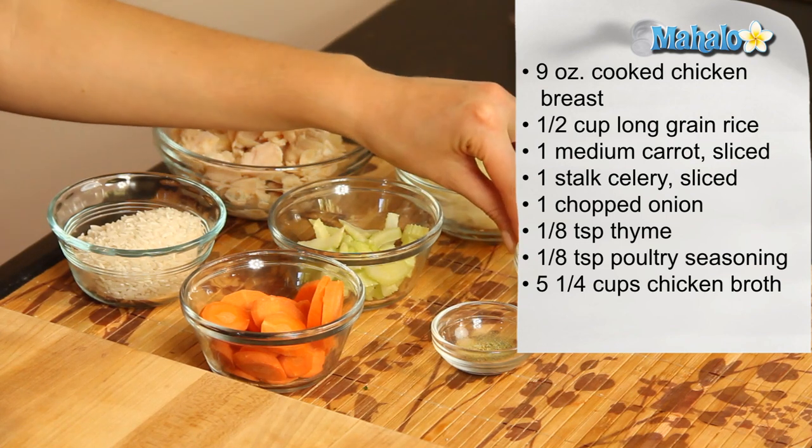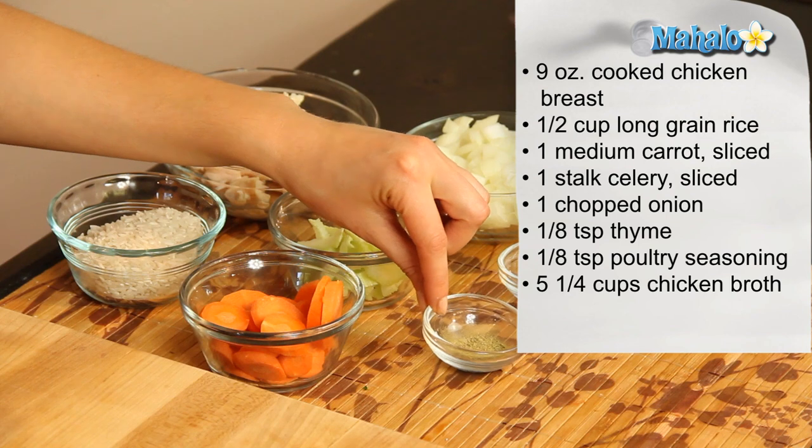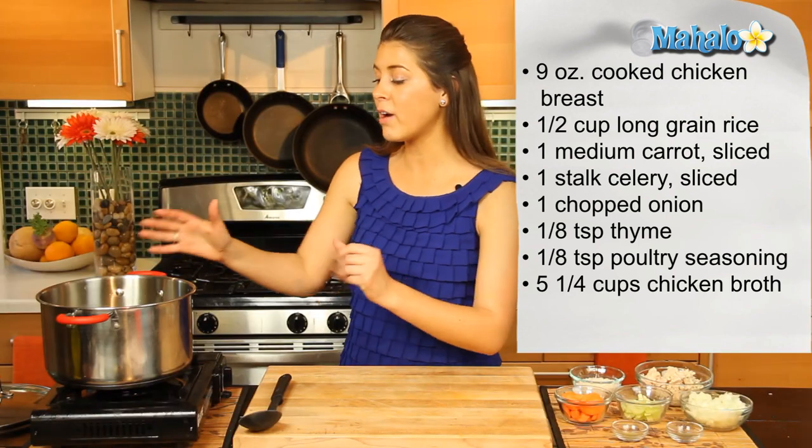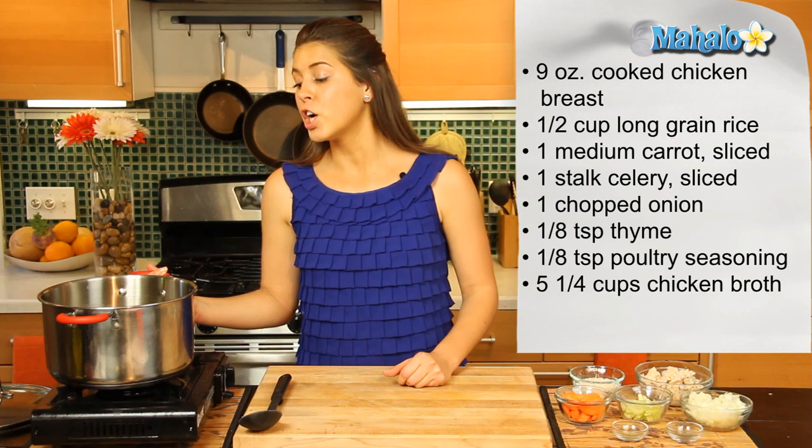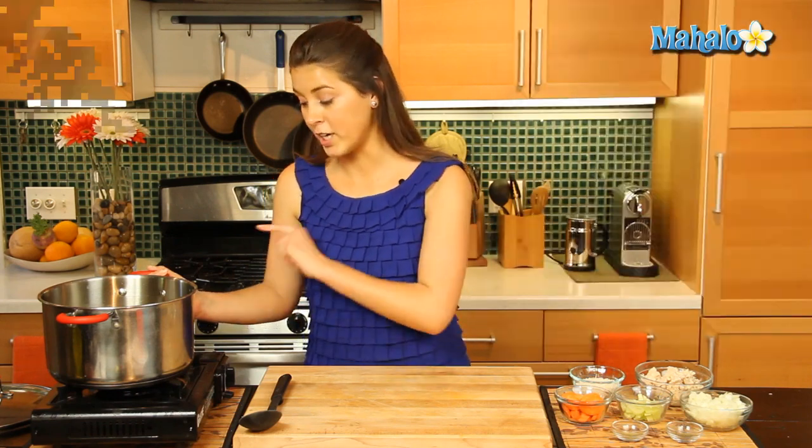We've got an eighth of a teaspoon of thyme and an eighth of a teaspoon of poultry seasoning. And right here in our large pot, we have five and a quarter cups of chicken broth.